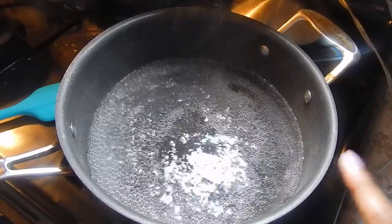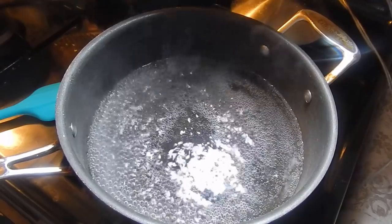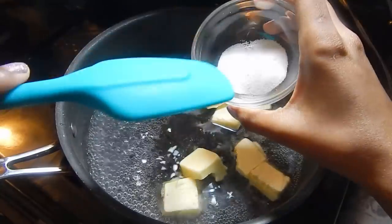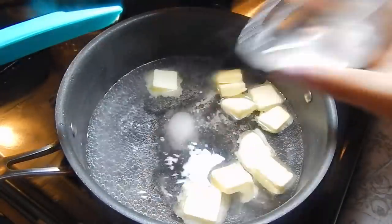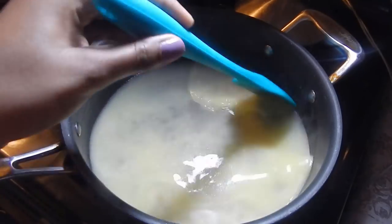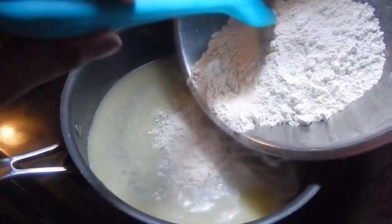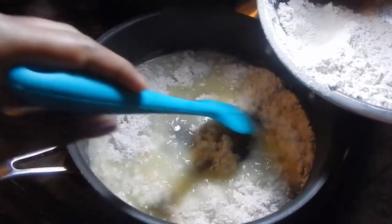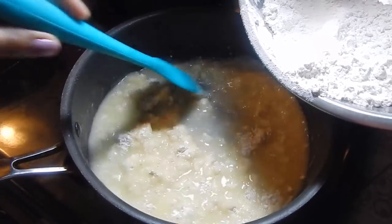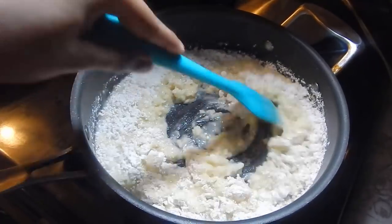Now let's go over to the stove to start making the puffs. My pot is on medium-high heat and I've added my cup of water, bringing it to a nice boil. Add the butter, salt, and sugar, and stir until all the butter melts into the water. Once all those pieces of butter have melted, go ahead and add your flour and stir it into the butter and water. You want it to come together into a nice big clump — just keep stirring so you don't get any lumps.